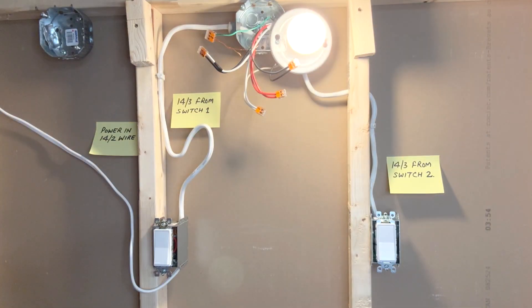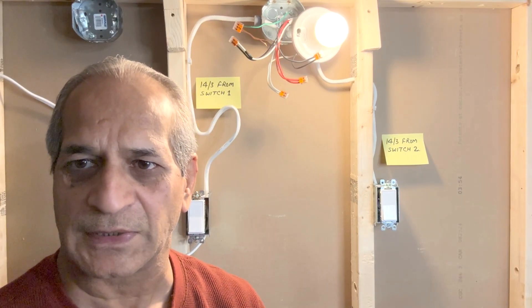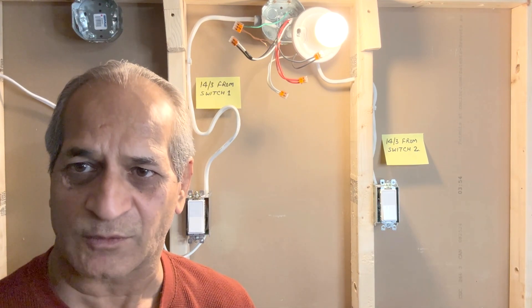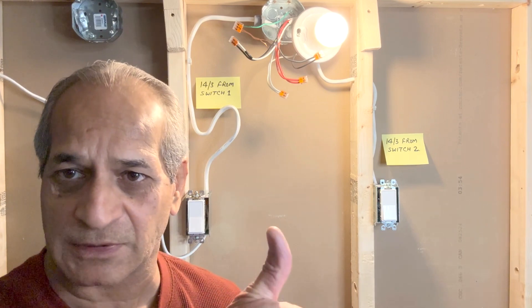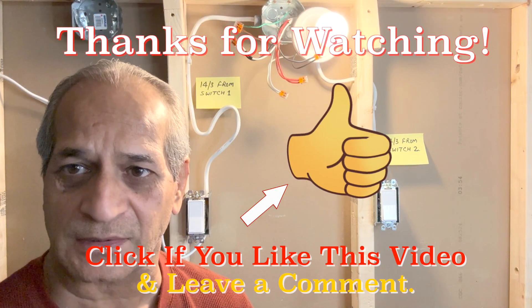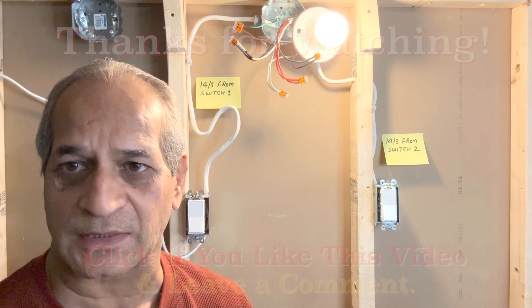Everything looks good — that verifies that all connections are correct. This video is one of several videos I have made on wiring and troubleshooting three-way switches, so this project is complete. Thanks for watching. I hope this video is informative and helpful. If you like the video, please give it a thumbs up, don't forget to subscribe to my channel, and I will see you next time — until then, please take care.